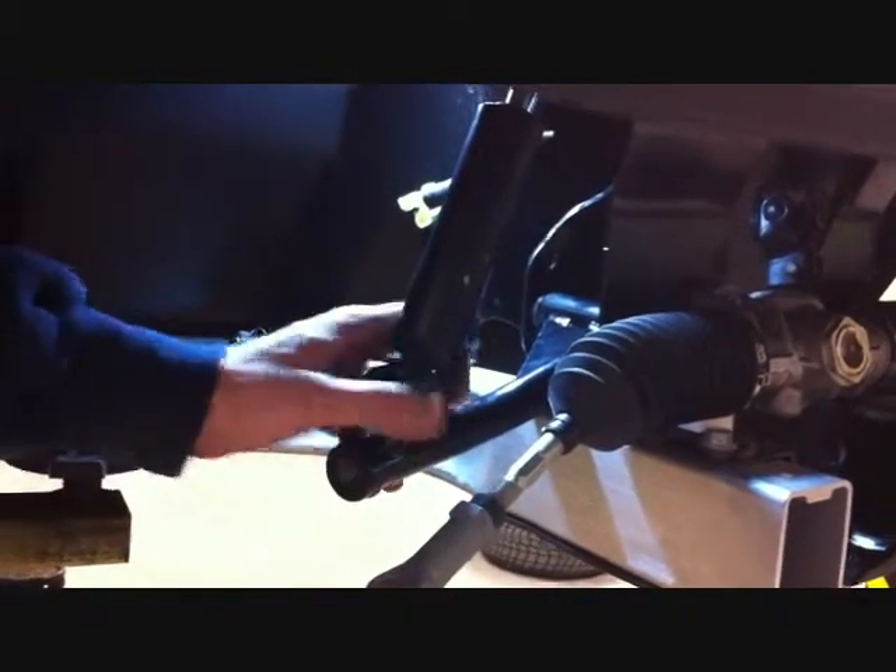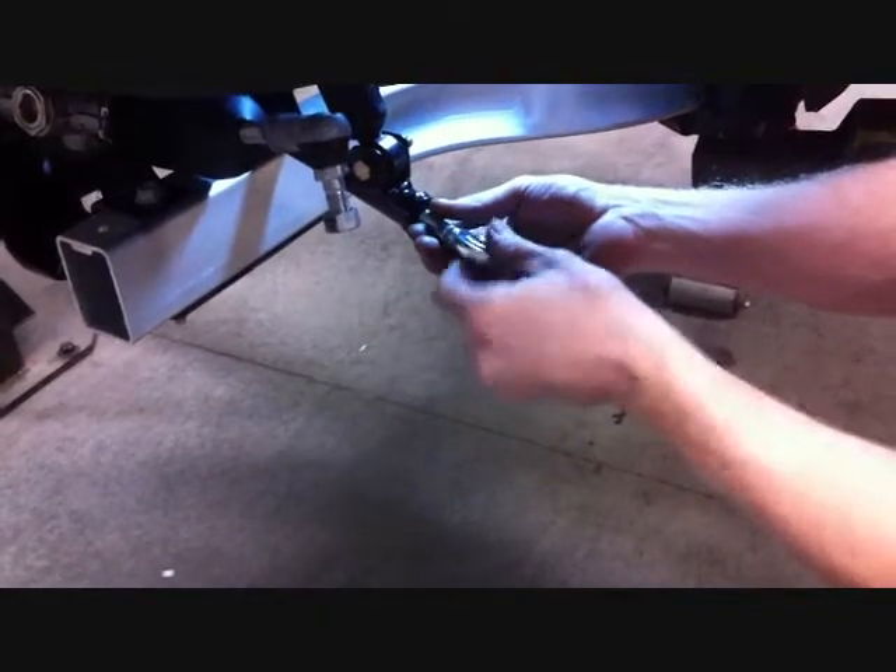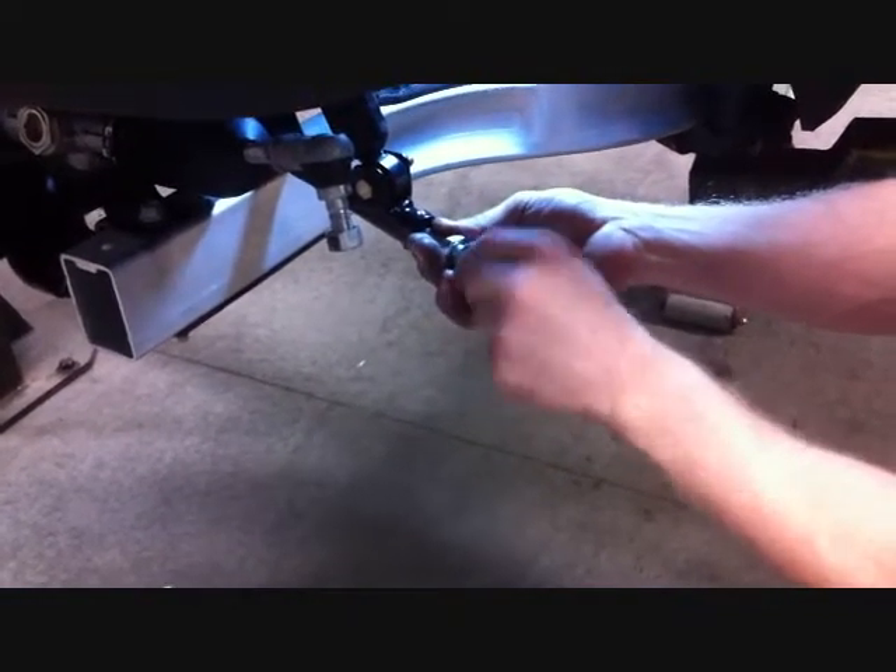Using the supplied 5/16 by 2 bolts, securely install both the driver and passenger side shocks to the upper A-arms, putting the jam nut on the heim end and then installing the heim end to the A-arm as shown.